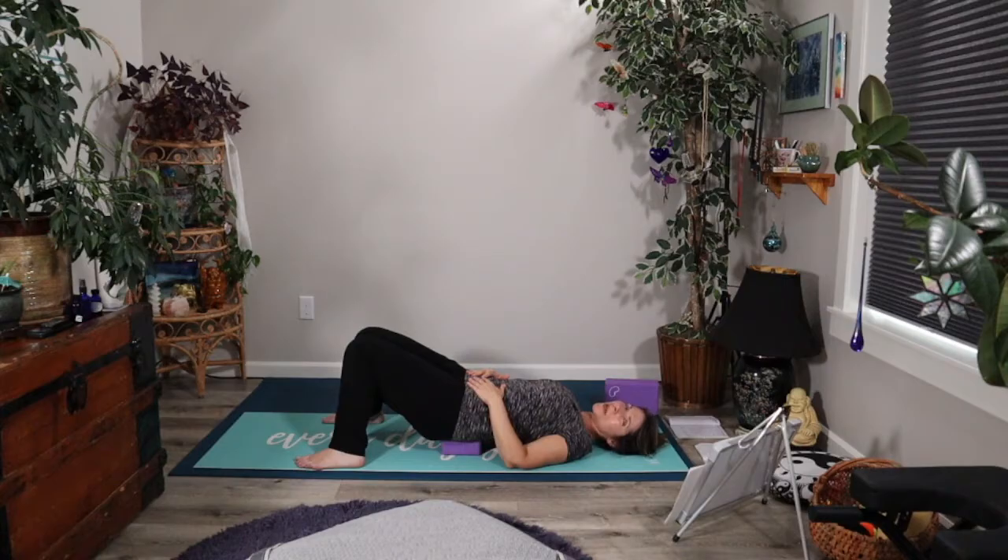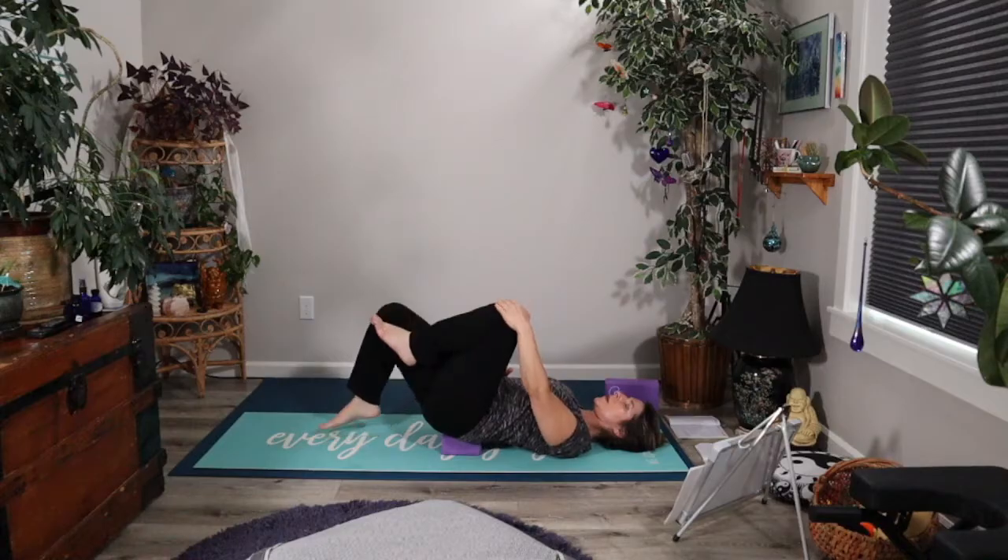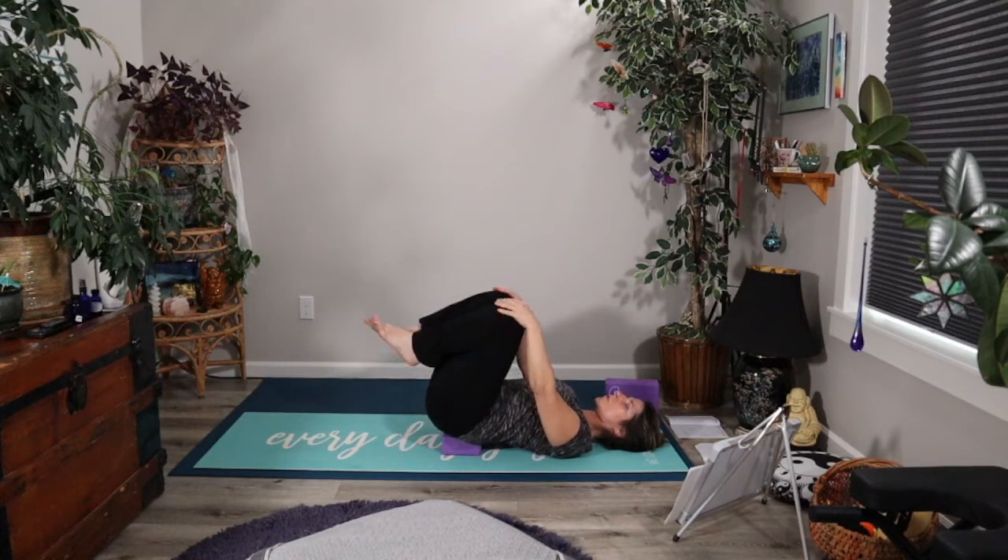Just continue breathing here in this nice balanced breath, whatever the number of beats is for you. Let that be the case and just continue letting that flow throughout your practice, always coming back to this nice balanced breath. Then let's go ahead and inhale, and as you exhale, begin to heel-toe the feet closer to one another and draw one knee and then the other in towards the chest.